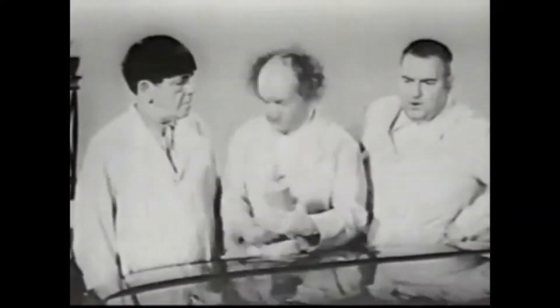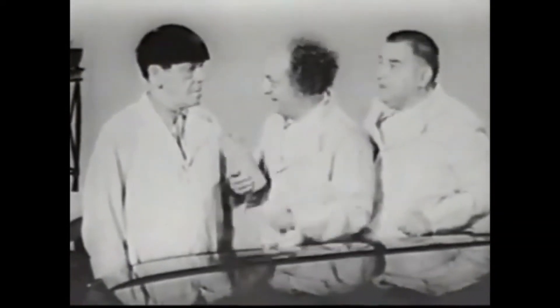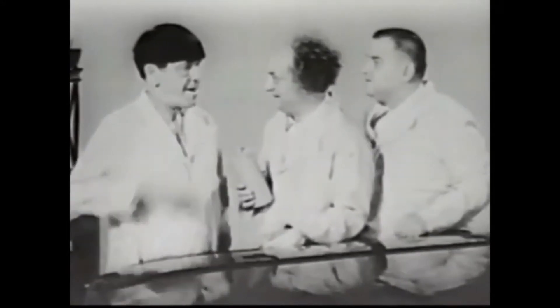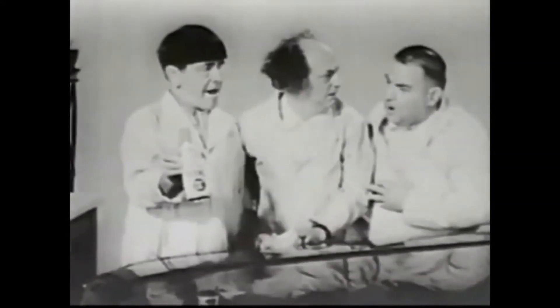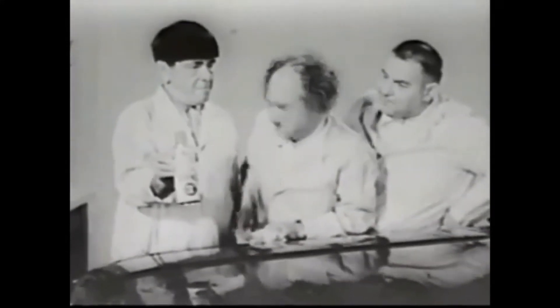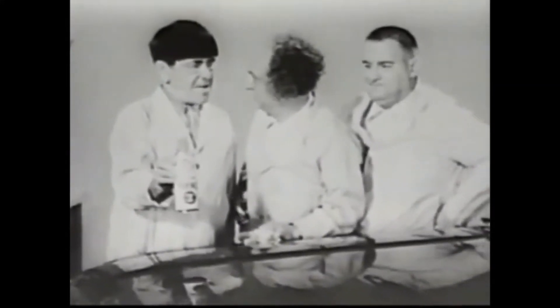We'll be famous. We'll make a fortune. We'll call it Instant Simon Ice. Instant Simon Ice, you lame brains. You can already buy Instant Simon Ice everywhere. Instant Simon Ice? They thought of it too. Simon Ice thinks of everything.